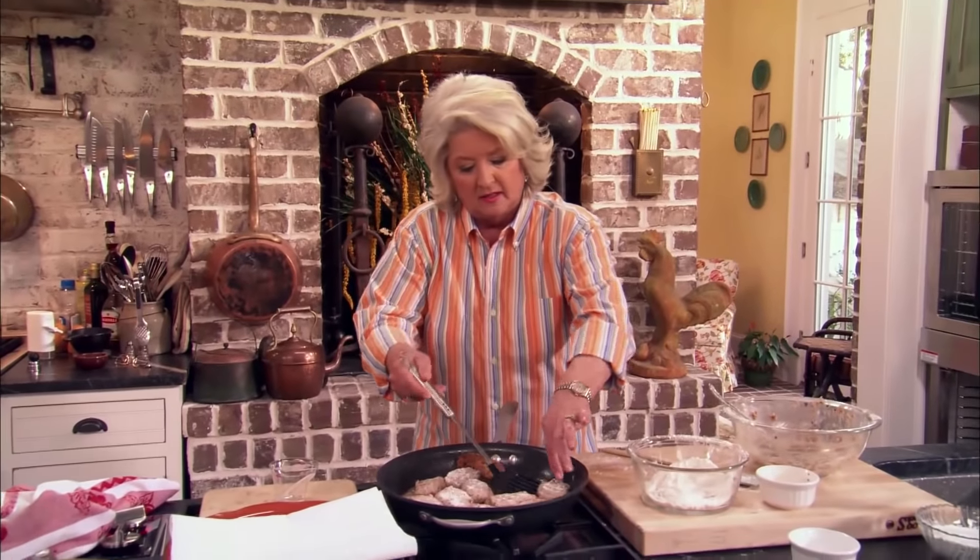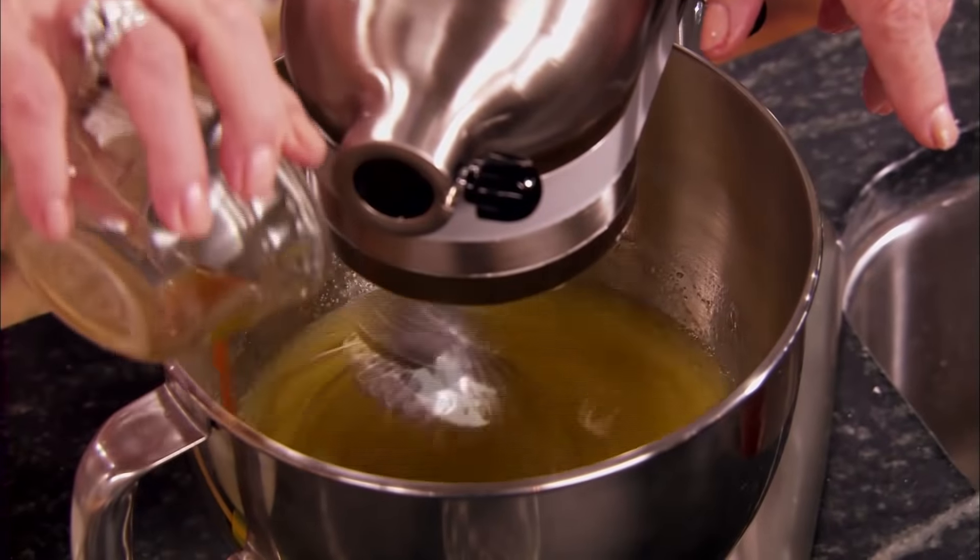Hey, y'all. I'm Paula Deen. Now, y'all don't be fooled by this big kitchen. You know, I've always been a frugal girl.